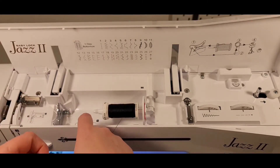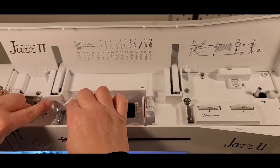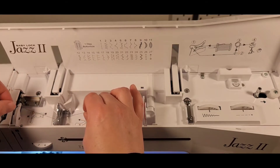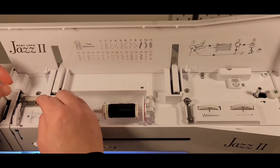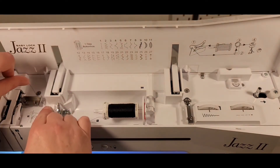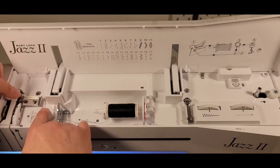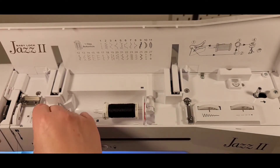So according to step one, which is also printed on the bottom here, you take it and stick it through the loop in here, then take it and put it under this little arm piece and underneath that metal plate, down and around this post here to step two.